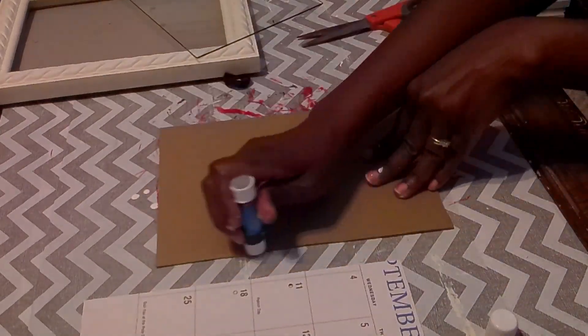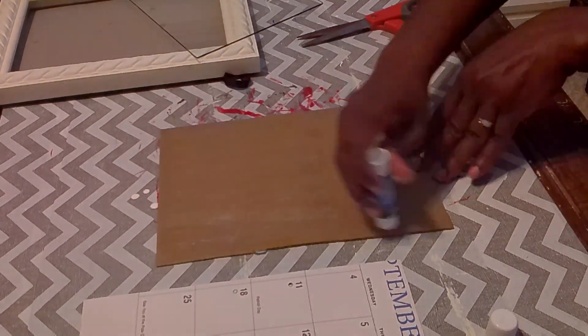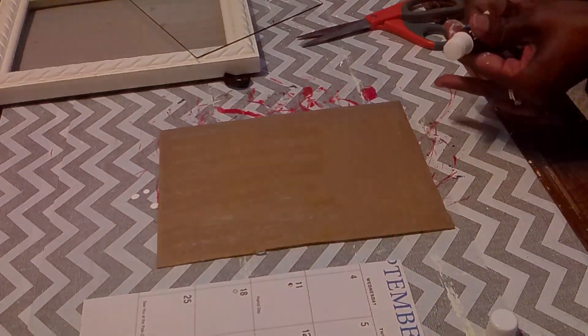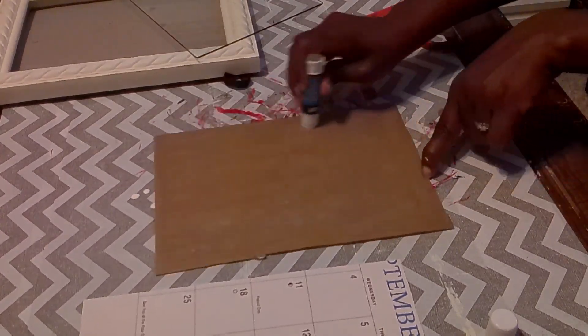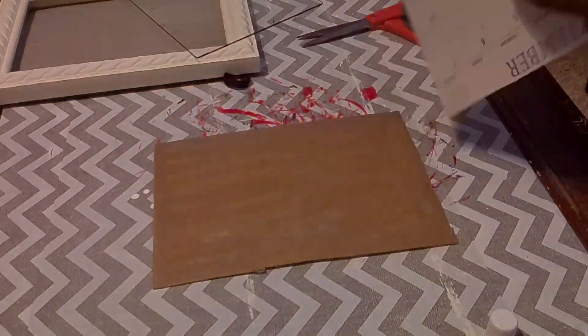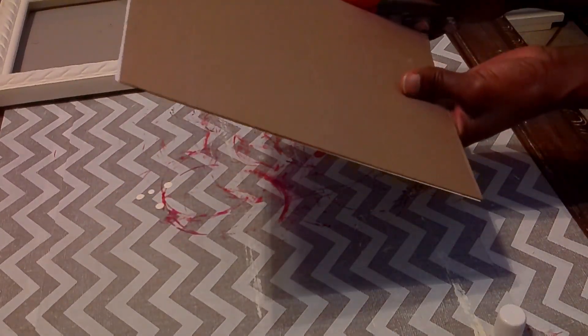I'm going to make two deer molds using Doss clay. I added a little bit of light brown paint to the clay to give it some color — I didn't add too much because I didn't want it too brown, but I actually didn't add enough so it wasn't brown enough. You'll see once I have the deer molds complete.